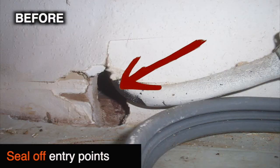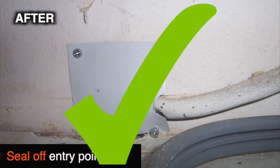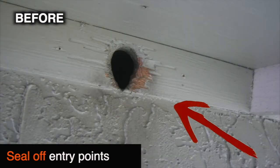In order to seal off the entry points, you're going to need some galvanized hardware cloth, some staples and a staple gun, as well as tin snips.